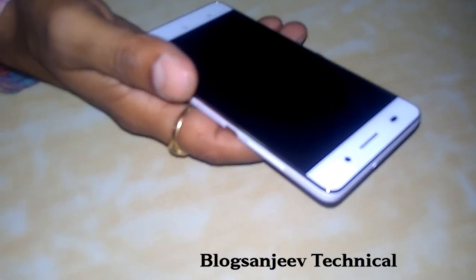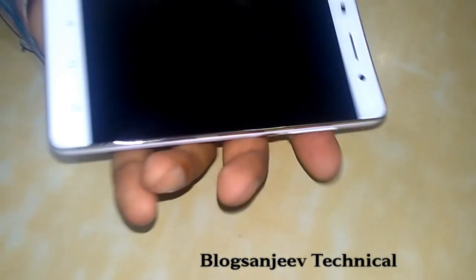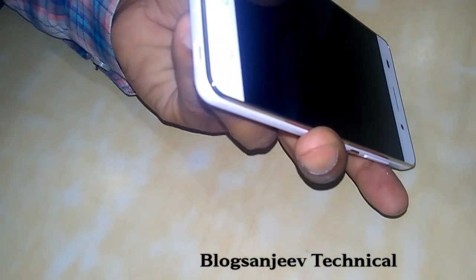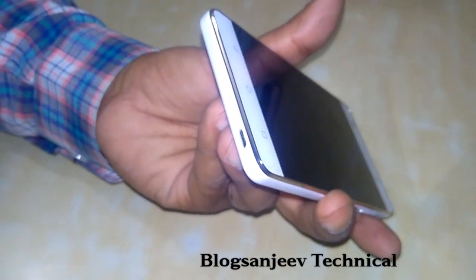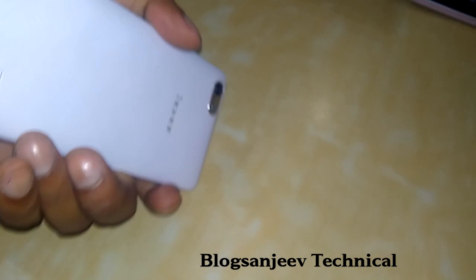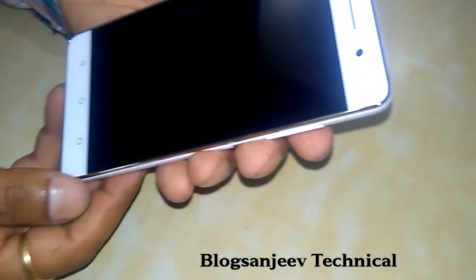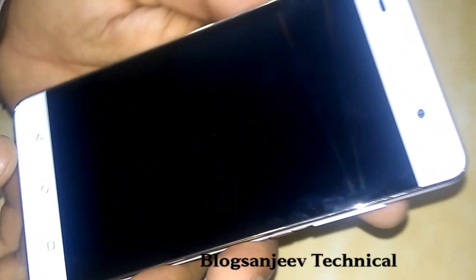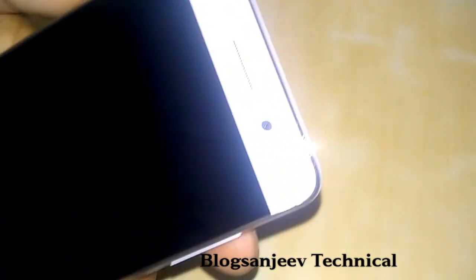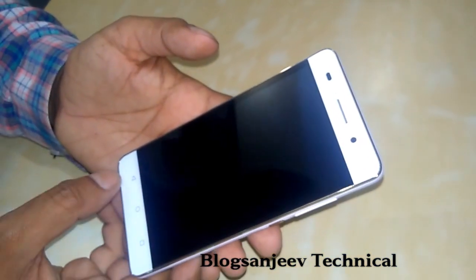The phone has a texture finish. At the bottom, there is the charging port and a primary microphone. The handset has a silver shining chrome gray on the front side, which looks and feels premium.